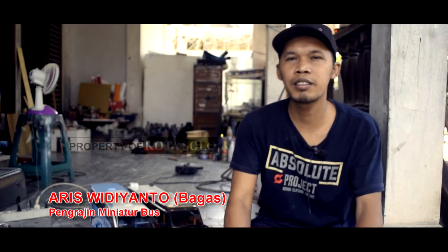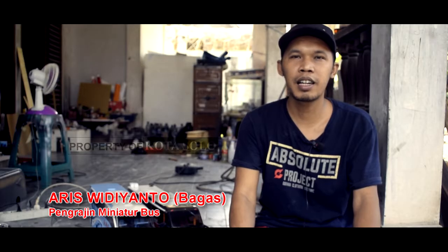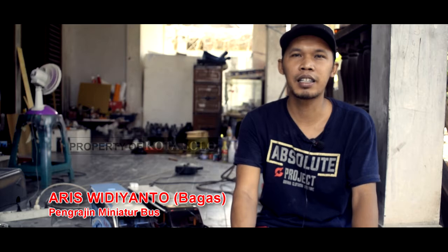Pesanan untuk yang paling banyak itu daerah Jakarta. Tipe sementara ini XHD Prime dari Laksana.